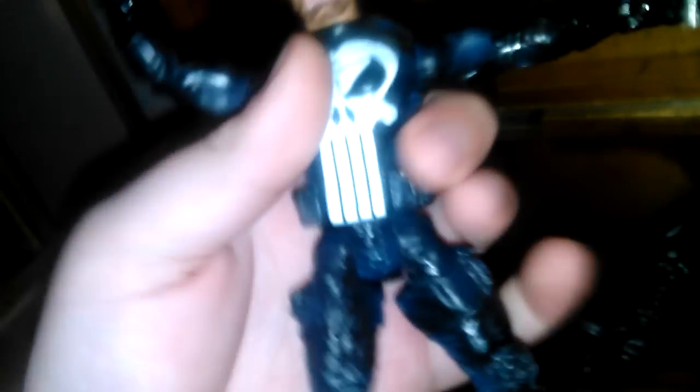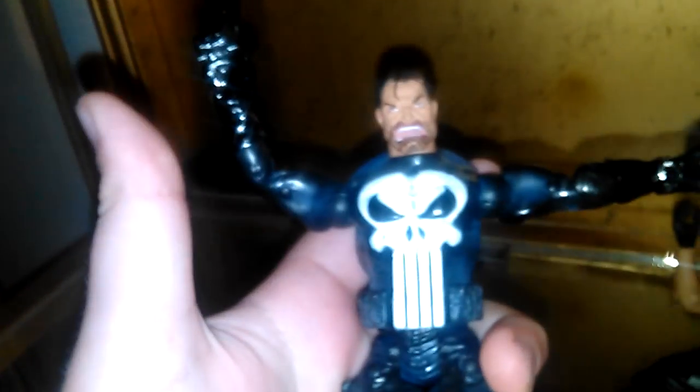I didn't make the Corey Taylor custom because at the end I realized it was pointless and it didn't really come out that well. I used really bad clay — the clay was not that good. I put him back.